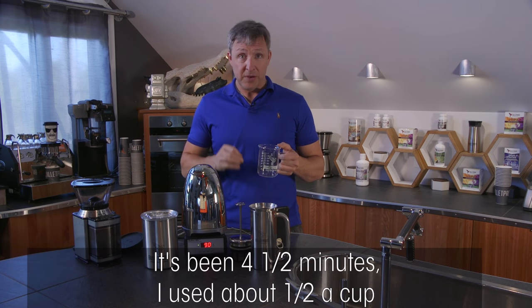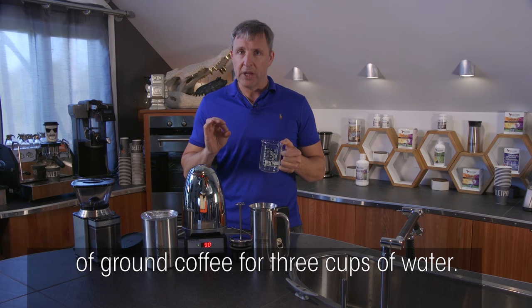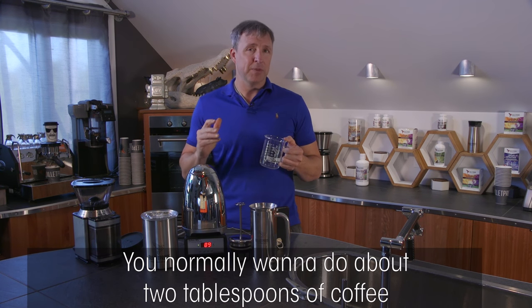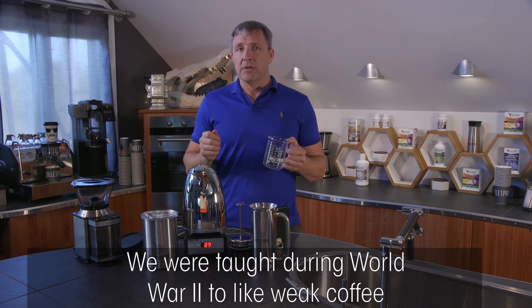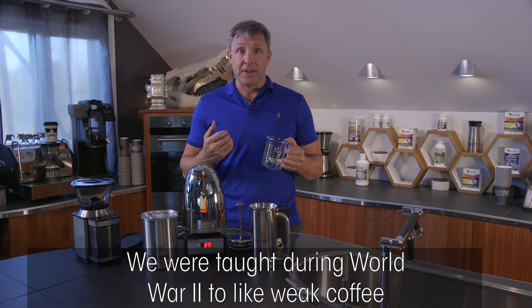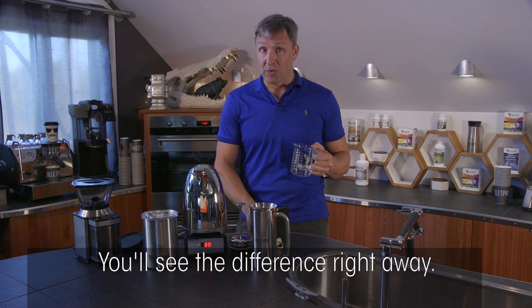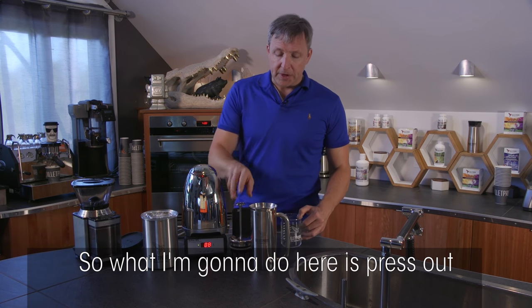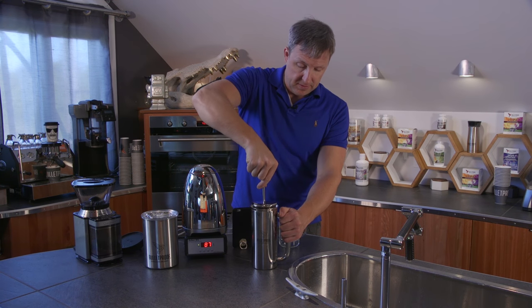It's been four and a half minutes. I used about a half a cup of ground coffee for three cups of water — this might be more than you'd expect. You normally want about two tablespoons of coffee for six to eight ounces of water. We were taught during World War II to like weak coffee so companies could extend the supply, but it tastes a lot better if you use more coffee. That's one of the simplest things you can do to improve your cup.